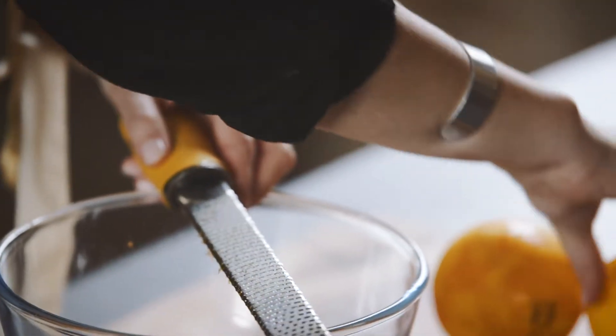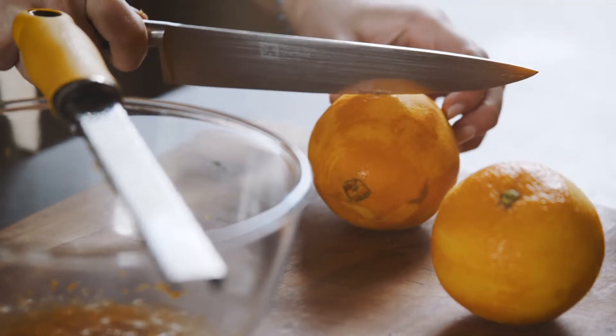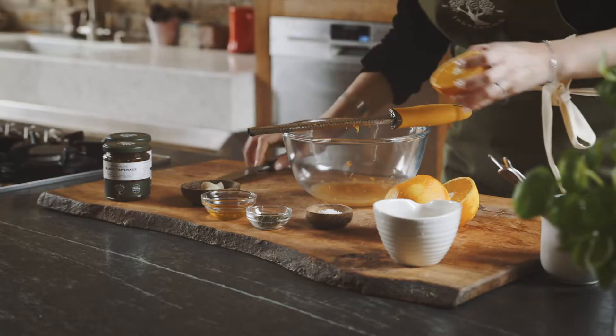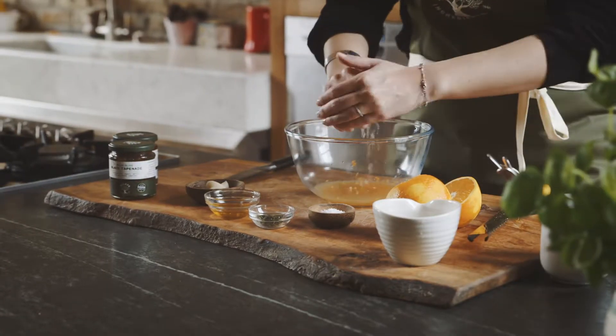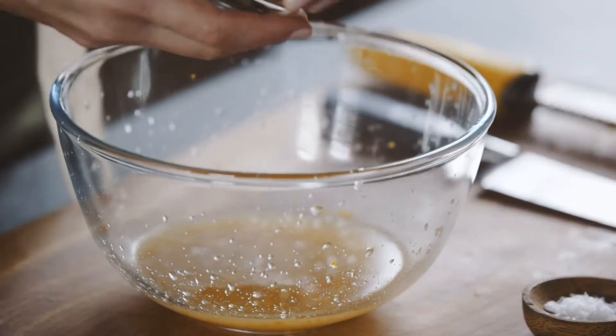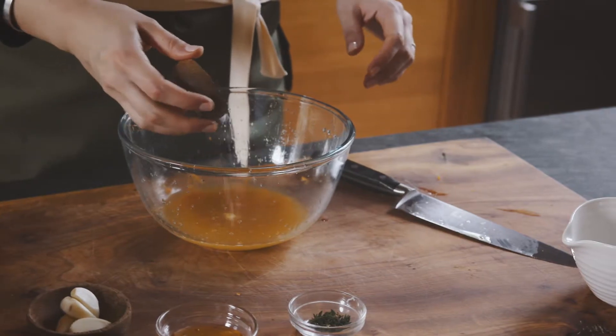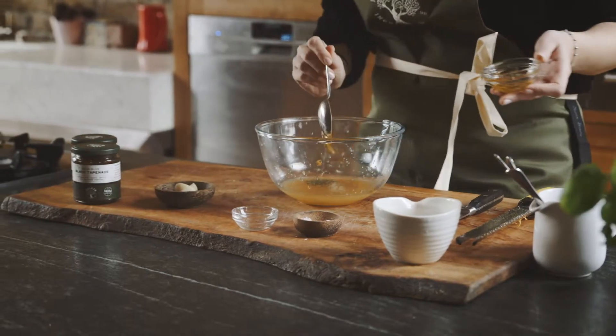Our next step is to juice our oranges, so I'm just going to cut them in half. My oranges are really soft, so I'm just going to squeeze them and get all the wonderful juices out. Then I'm going to add some thyme, some salt, and a bit of honey for more sweetness.